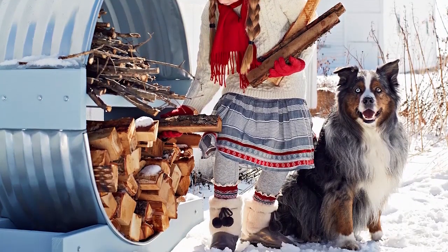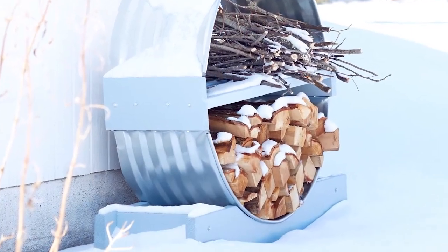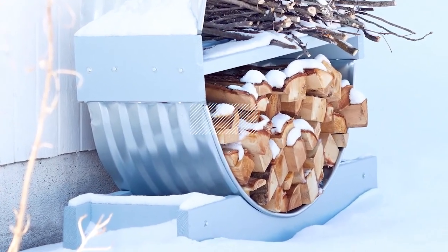The surprise in this simple storage solution? Those are window wells repurposed as a firewood holder.